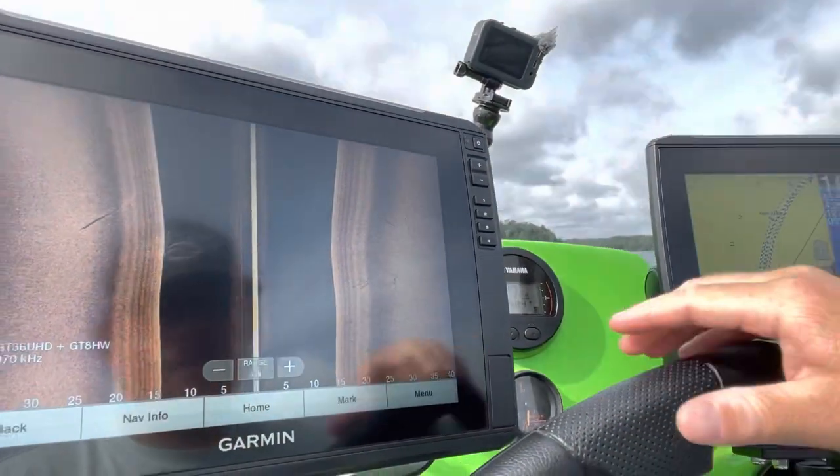When it comes to side imaging, there are a couple different things I always have set up on my units. First off, it depends on which mode I'm in — and when I say mode, there's not a specific mode on my EchoMap Ultras. It has everything to do with mentally what mode am I in: am I looking for fish, or am I looking for cover? If I'm looking for fish, I typically have my unit set at 40 feet.